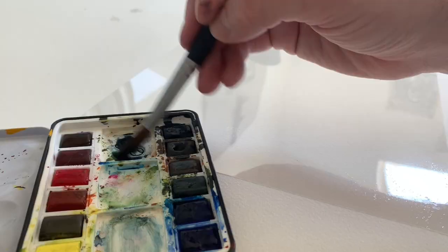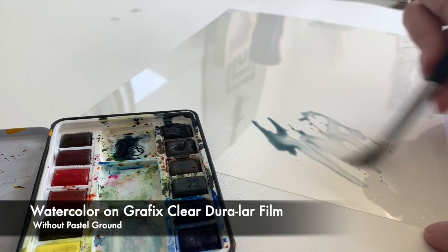However, if you ever do watercolor on a Graphics Clear Duralar film, it doesn't really stick very well. It kind of beads up and it just doesn't look the way you probably want it to.